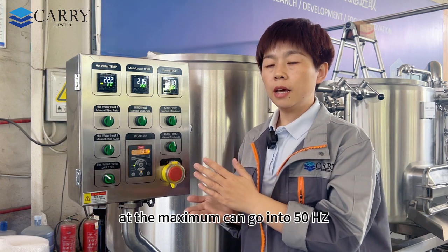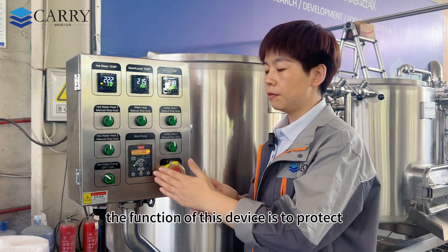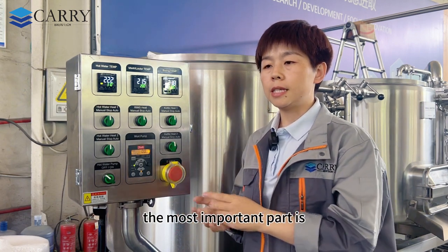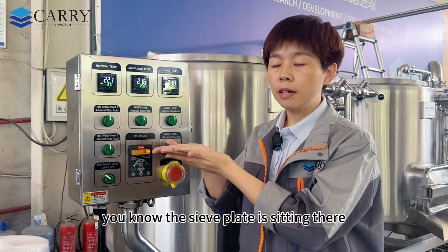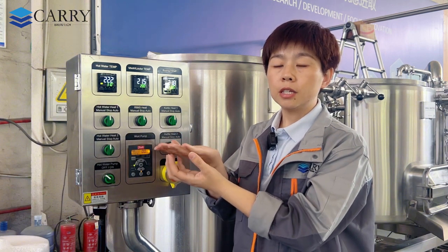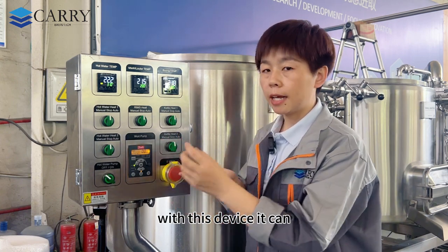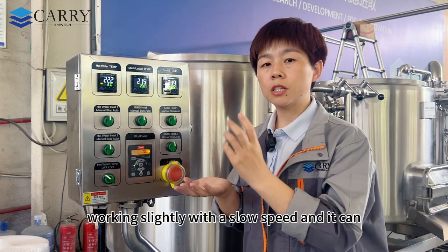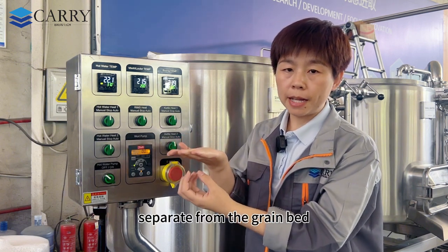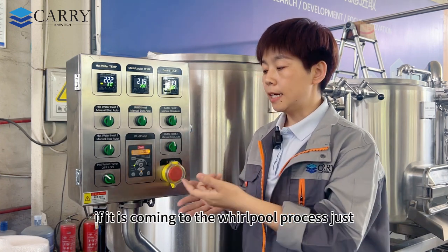The VFD serves two purposes: it protects the wort pump, and more importantly, during the lautering process, if the pump runs too fast it will compact the grain bed on the sieve plate and break the lautering process. With the VFD running at a slow speed, the wort can be gently separated from the grain bed. When it comes to the whirlpool process, you can simply set it to maximum speed.